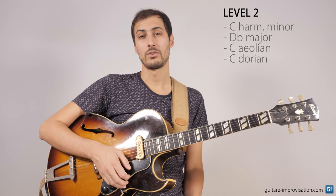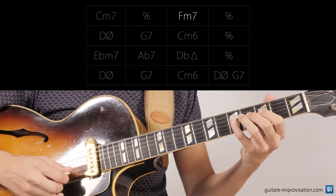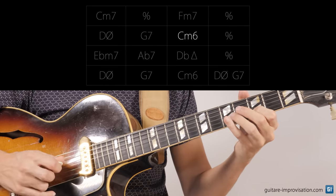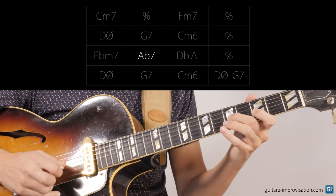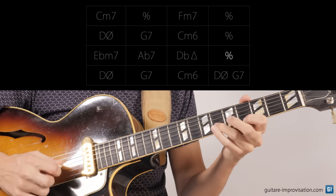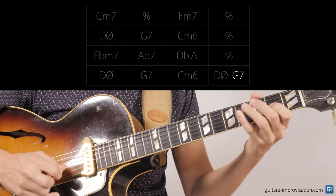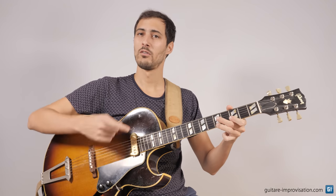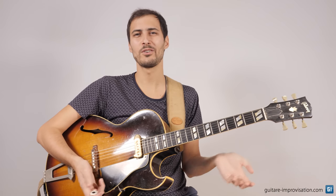Let's see how this sounds over a chorus of the tune. It sounds much better, much more jazz, with the A natural note. If you are not used to using the Dorian scale, maybe at first it can sound a bit weird — a bit too major for a minor chord — but you'll get used to it.